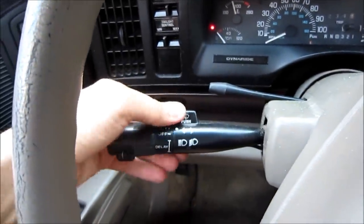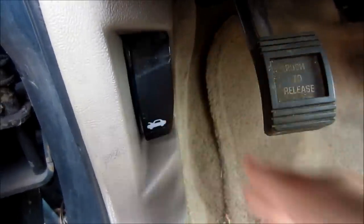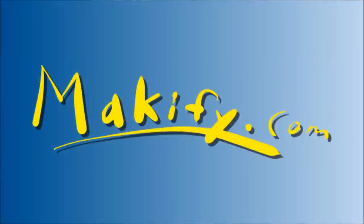The windshield wiper pump on my car died, so I've got to replace it. It's not that hard of a job — I'll show you how I do it. Let's go pop the trunk.